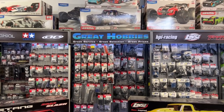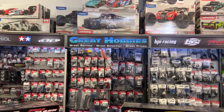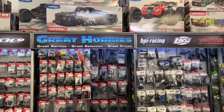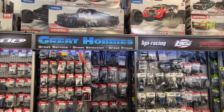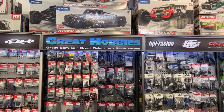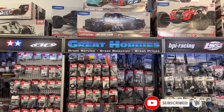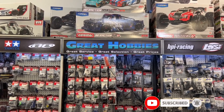Welcome to an interview by DJSPRC. I want to say thank you to Great Hobbies for letting me do this. If you're looking for any hobby needs in Canada, take a look at GreatHobbies.com for all your great hobby needs.